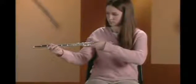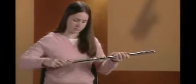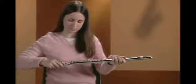Remove the head joint and hold it in your hand. Take the middle joint and hold it near the top, above the keys. Twist gently as you insert the head joint into the middle joint. The embouchure hole should be aligned with the keys of the middle joint.